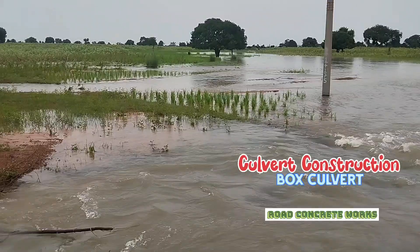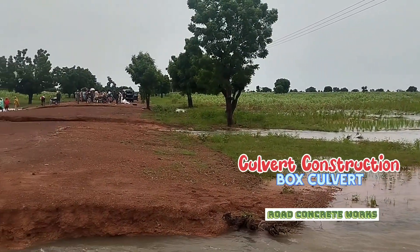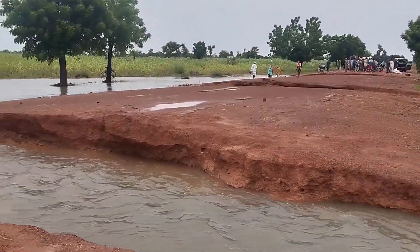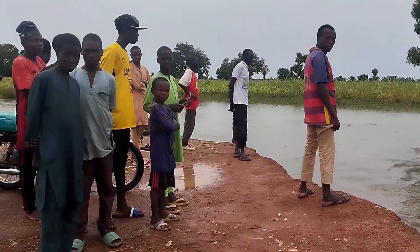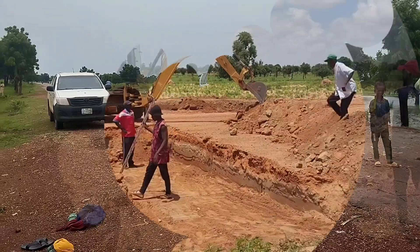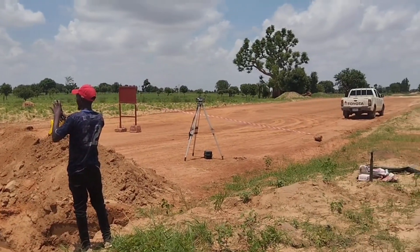Before we start the construction of the culvert, I'm showing you one video where, due to excess rainfall, water had to find a way. You can see here that because it did not find a way, it cut some part of the road. So as such, we have to construct a culvert here.